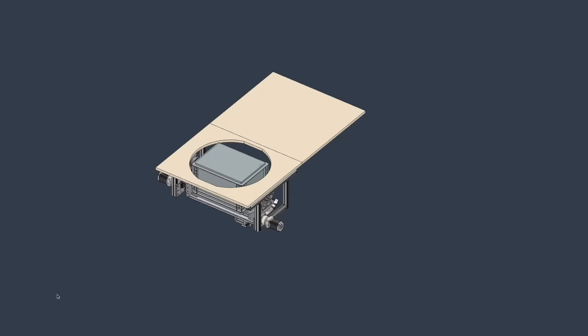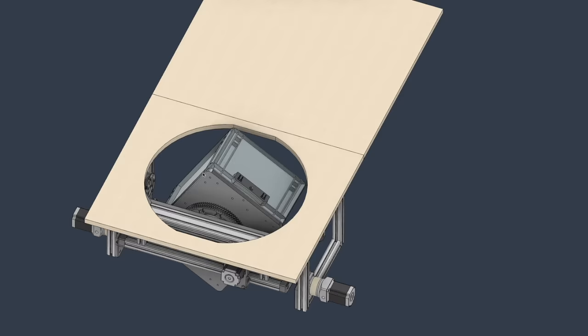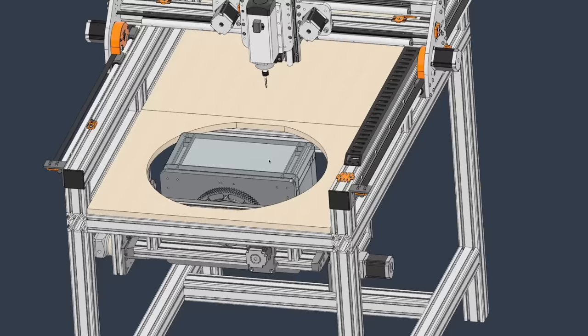To prevent us from having to rotate the box by hand after each side, I have designed two additional axes on which the whole thing can rotate. The basic idea is that first the upper side is machined, then the whole thing tilts up and the next side is machined, and so on. This assembly should ensure a high certainty of location and allow us to clamp the box once and then just press the start button and let the CNC do its job.